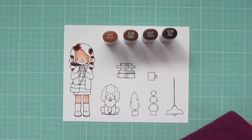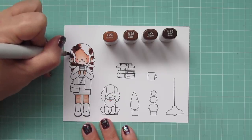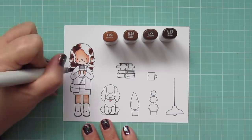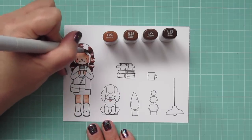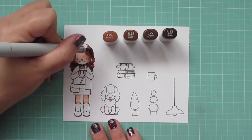Once I've worked my way all the way up to the E29, I switch and work back down in reverse. I take the E27 and pull that darker shade in toward the highlighted areas, then come in with my E25 to bring those even closer together, and finish off all the highlighted places with the E23.